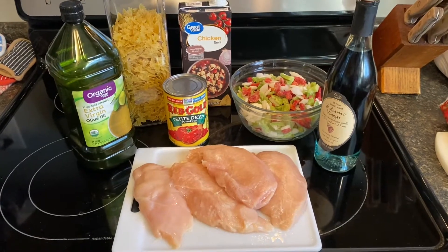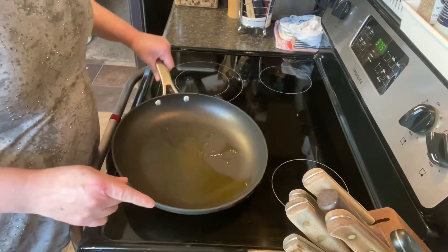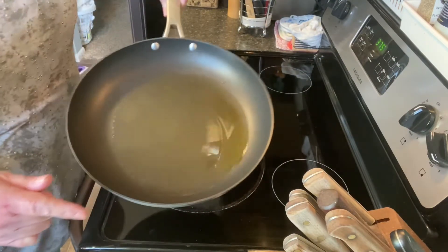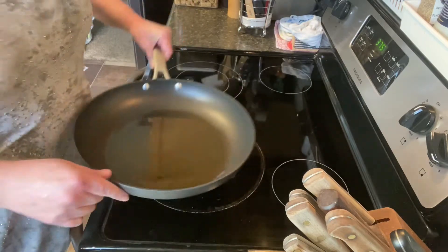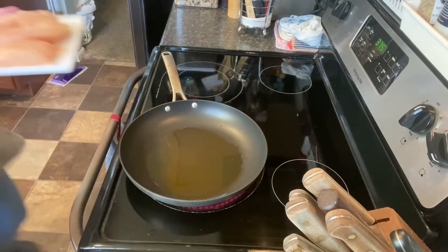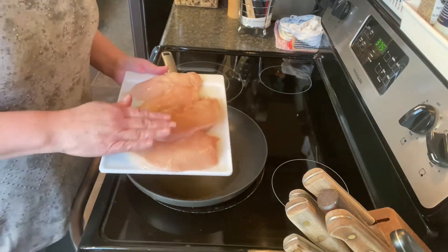I've got my skillet heating with some olive oil. You just want enough to cover the bottom — probably a tablespoon or two to cover the bottom of the pan. This is so simple, guys, and it tastes so good.